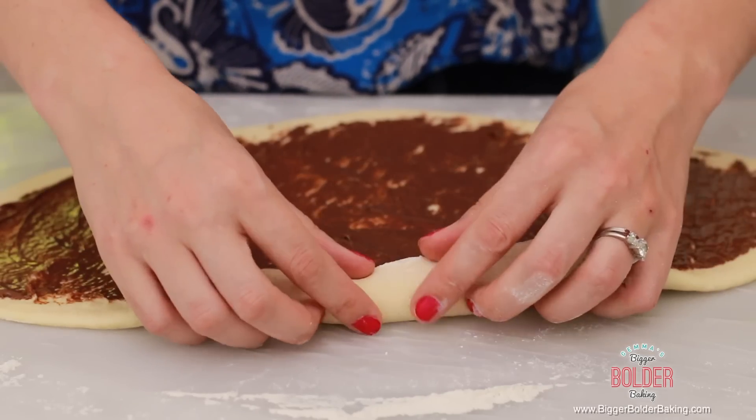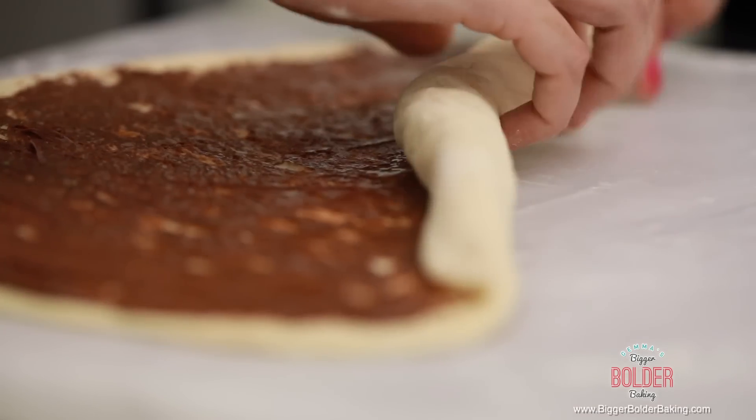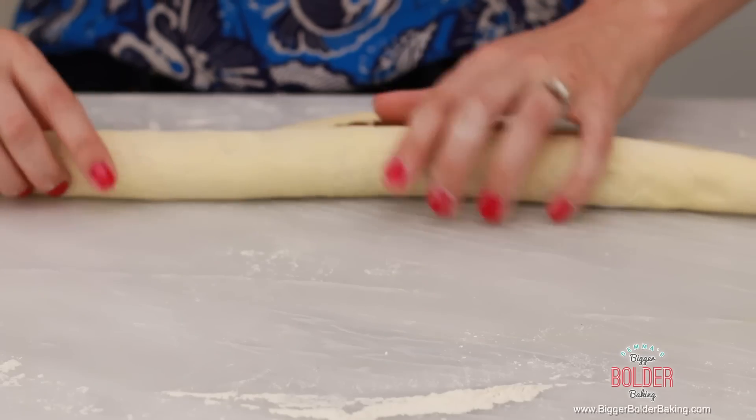From the long side of the dough, go ahead and roll it up nice and tight, all the way until it's one big log.